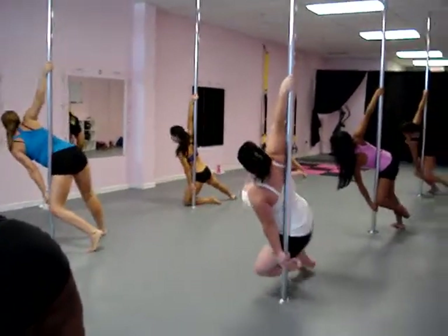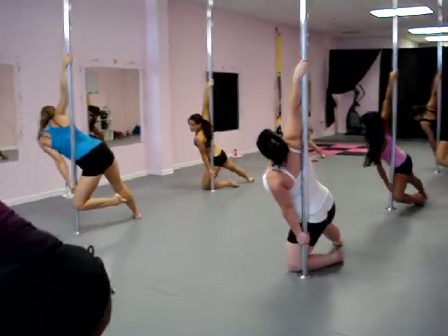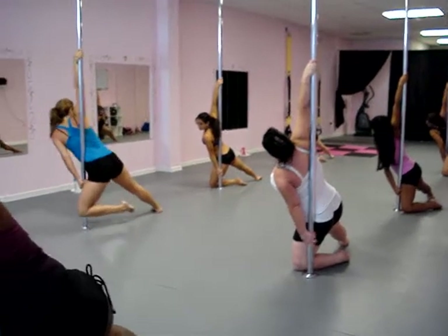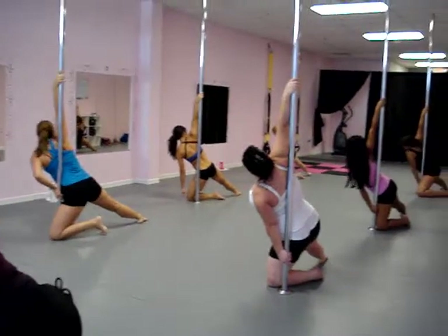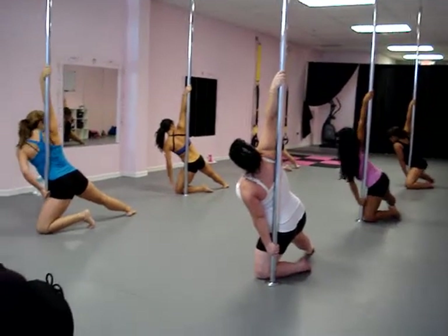You're going to slide yourself down to your knees on the ground — control it down, pull up your upper body. Bring your inside knee further in on the front side of the pole.